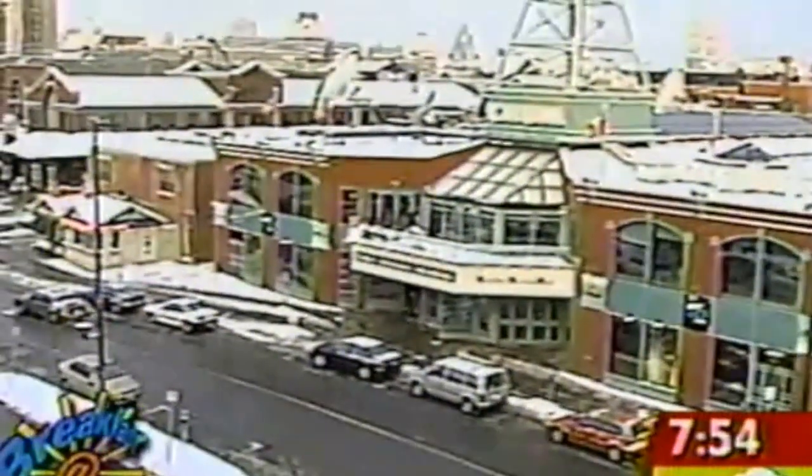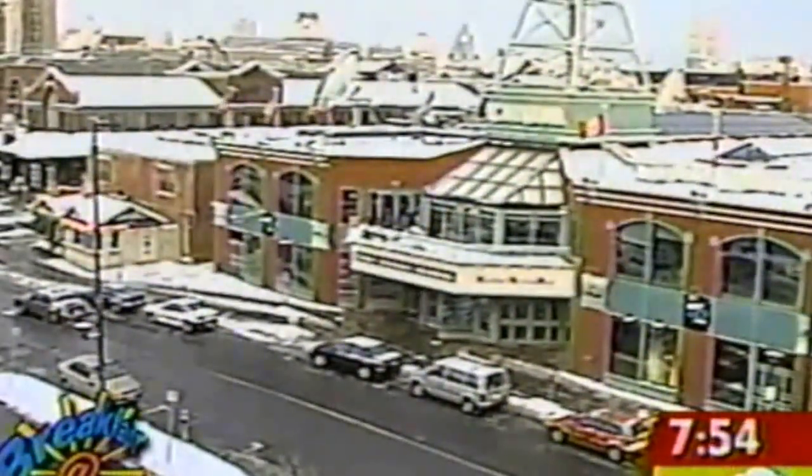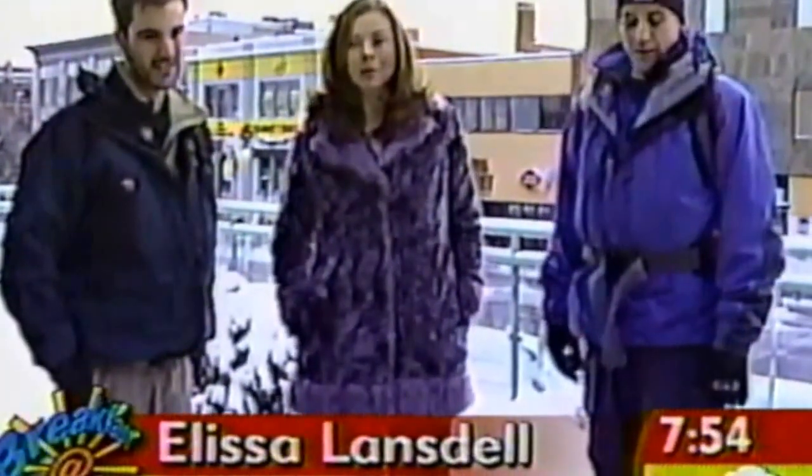Welcome back to the show. It is 7:53, minus 5 degrees. We are flying like a bird but with snowshoes — it's much better that way.